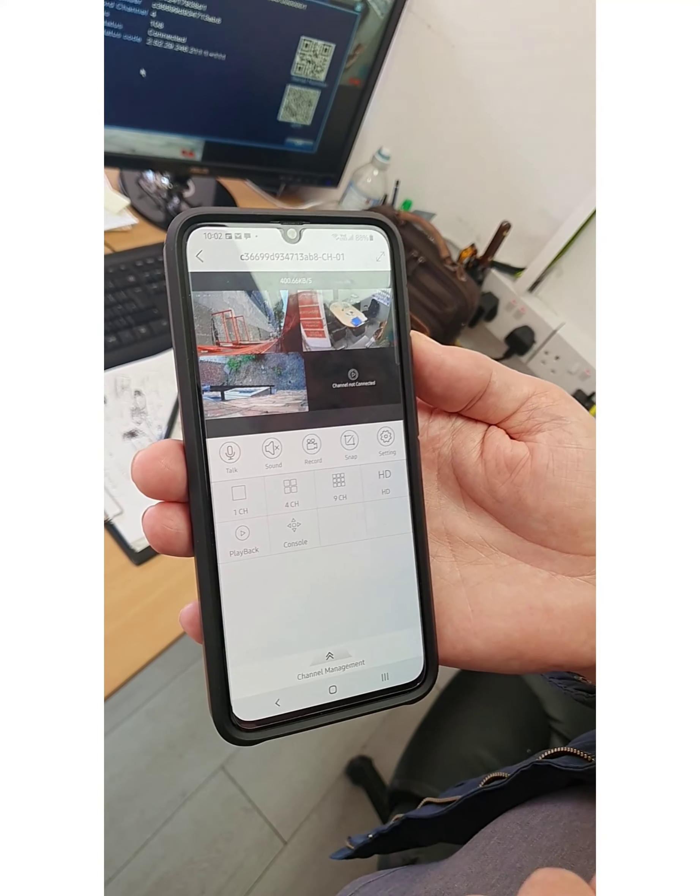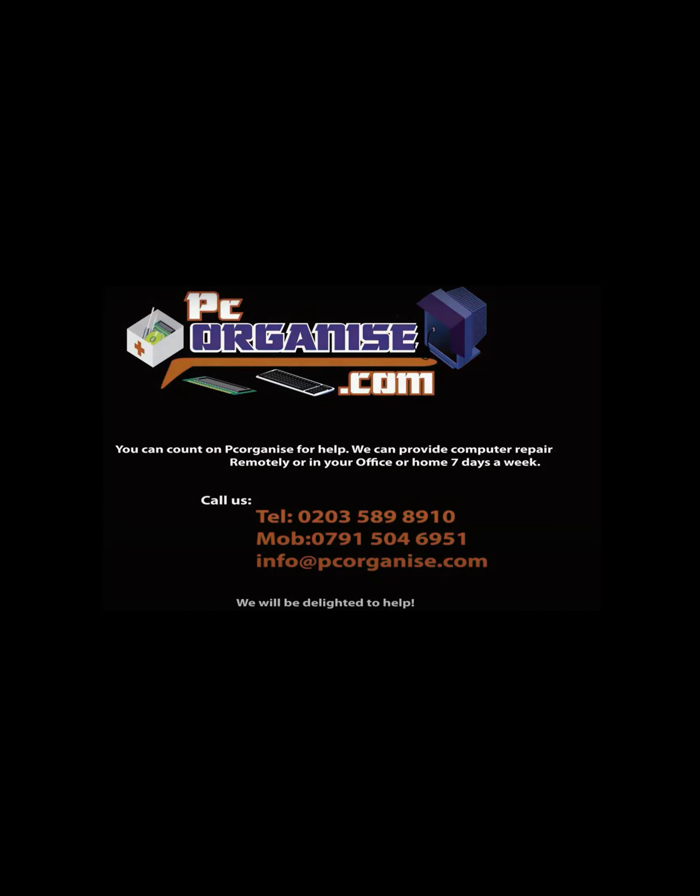That's it guys. If you are new to our channel, please click the subscribe button for support. If you really like the video and want to be notified when we release a new video, please hit the notification button. We make lots of videos on how to resolve computer problems, so our other videos might help you too. Please don't forget to comment below any questions, thoughts, or disagreements and we'll try to reply as soon as we can.